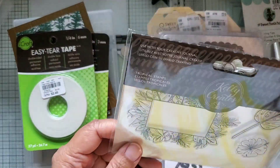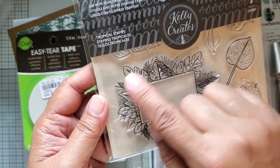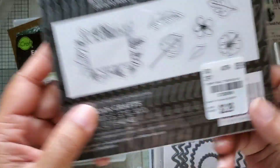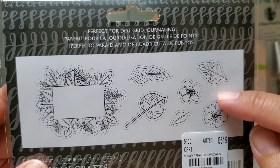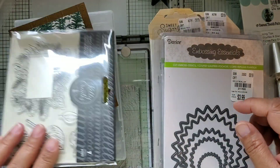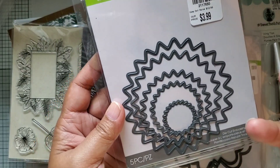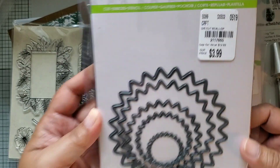I got this stamp set from Kelly Perky - it's a tropical stamp so you can see this little window here that has tropical leaves around it, then you get some flowers and some leaves individually, and here's the SKU with all the stamps in the set. I also got this die which I believe is a starburst-looking set of dies - here's the SKU.